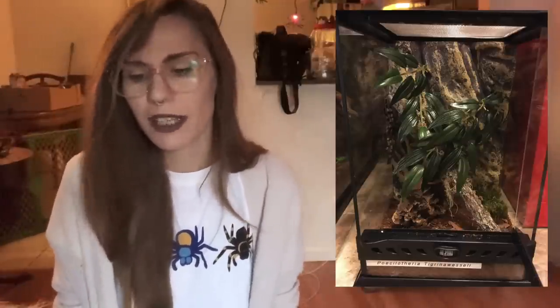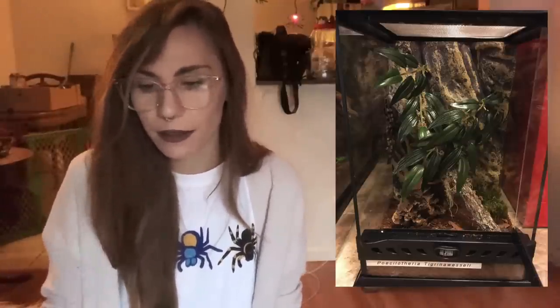First up, we're looking at Angela's, and this is her pokey. I really like this enclosure - it's just an Exotera, which is one of my favorite kinds to keep arboreals in. She's left the background in and included a plant with cork bark and moss. It looks like she even has some leaf litter, which makes me question if this is bioactive. This is a great enclosure; I really like it and I don't think I'd change anything.